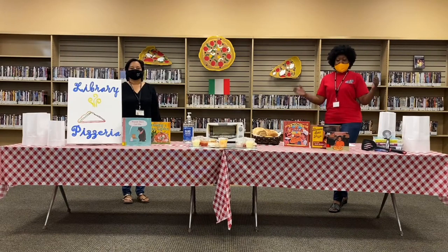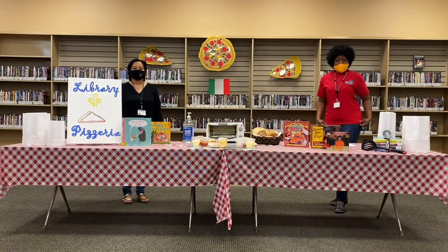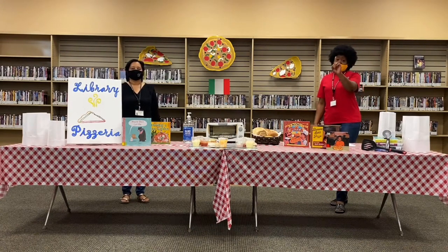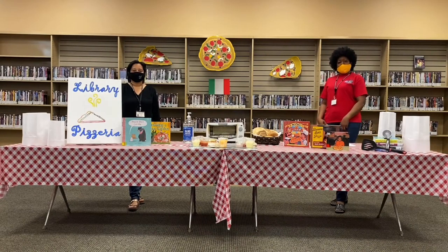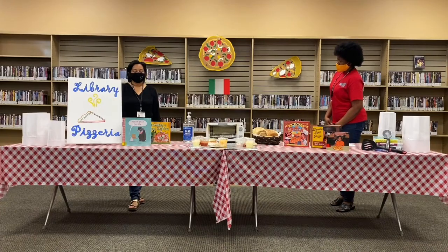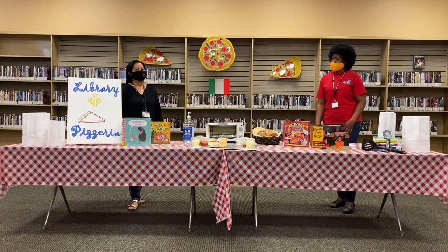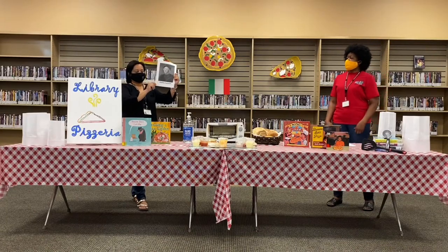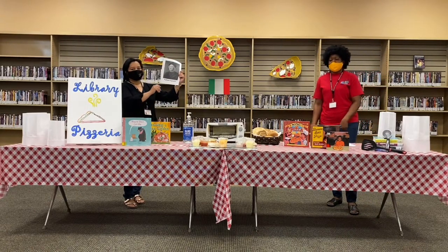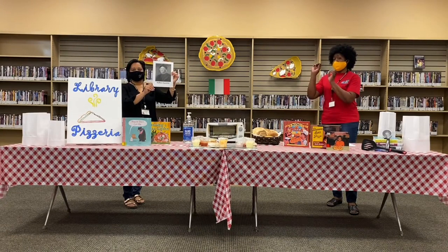Did you know where pizza comes from? Italy! Italy is where pizza comes from. Do you know who invented pizza? Sandra, did you know who invented pizza? Hmm, I don't know. It could be Raffaele Esposito. Yes! Raffaele Esposito was the first creator of pizza — not the crust, which is flatbread, but the ingredients on top combined with the crust, which makes pizza.